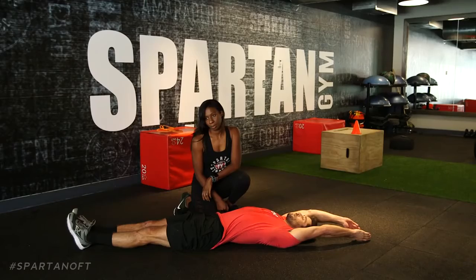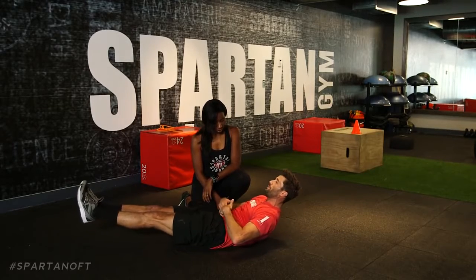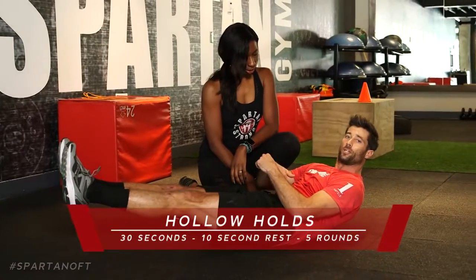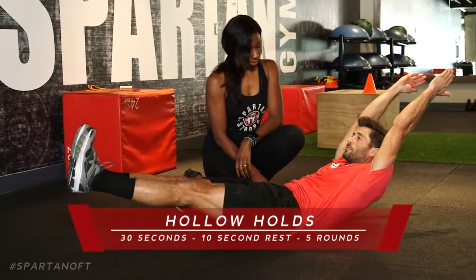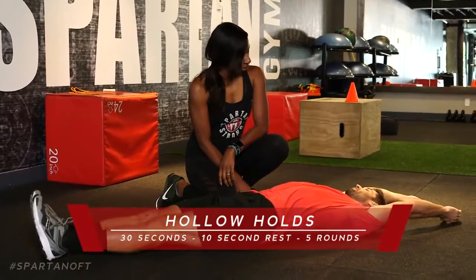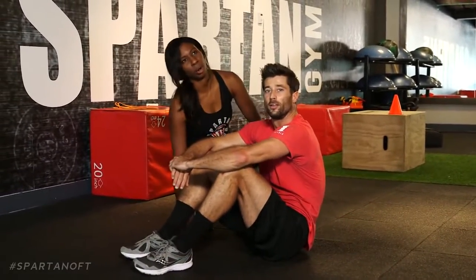Drop down with control, feet on the ground for the 10-second rest. When you come up, draw on that belly button — get that core activated. It's a 30-second hold, 10-second rest, five times total. If you're doing them correctly, they should hurt.